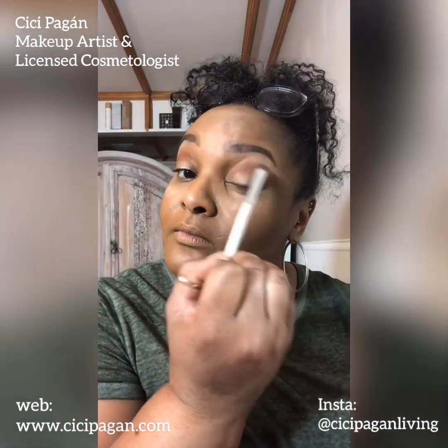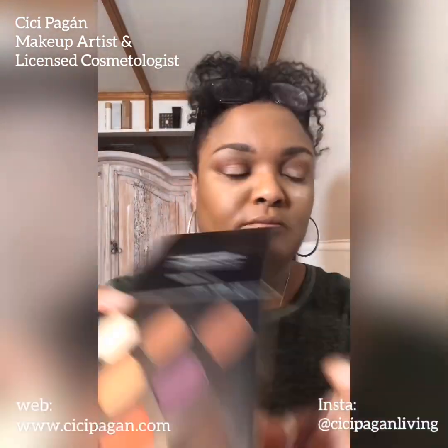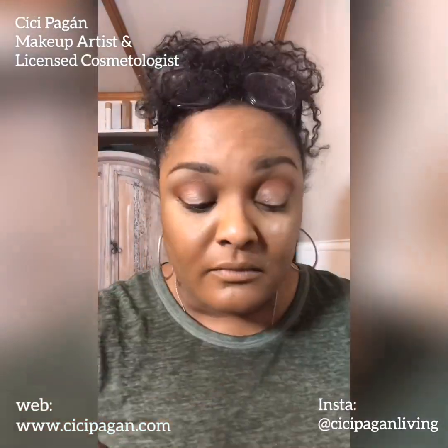I don't have crepey eyelids but I do have hooded lids, so going in with that damp brush and that orange does add some dimension. Then I used the lightest shade in the neutral palette so it's not a stark contrast where the color ends — I blend it up to the brow. This is just a damp brush — that same chisel brush from Michaels is perfect for eyeliner and everything, and I don't even think it's two dollars.